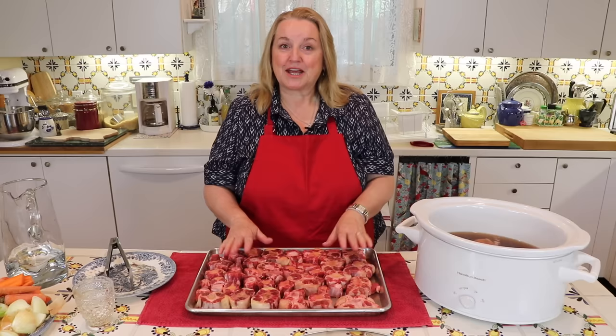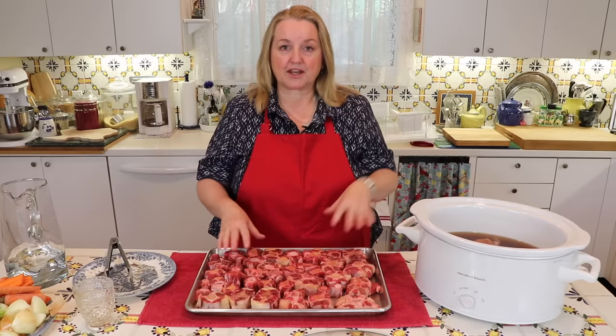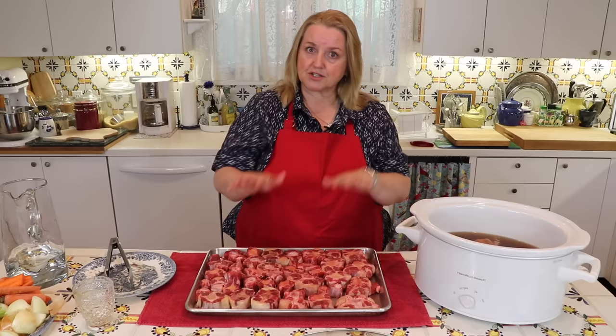Now I'm going to get ready to roast these oxtails in the oven. I'm going to roast them at 350 degrees for about an hour. They'll get nice and brown and that too will impart a lovely color into the bone broth as well as flavor. I have about altogether about four pounds of bones. To that I usually use about four quarts of water, and this is an eight-quart slow cooker. If you're using a six-quart slow cooker, just decrease everything a little bit — have about three pounds of bones and about three quarts of water.